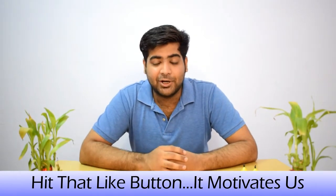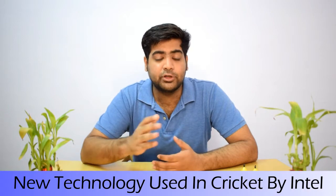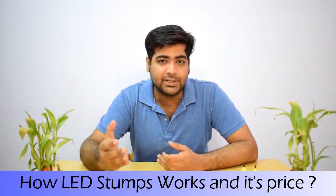I have made this video to tell you about the new technology used in ICC Champions Trophy, which is provided by Intel. I will tell you about the LED stumps — how they work, what technology is used, and what the price is. You will also be shocked.